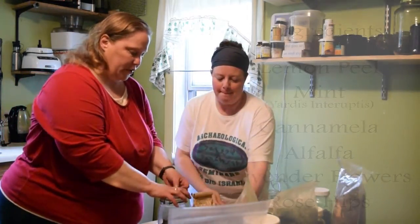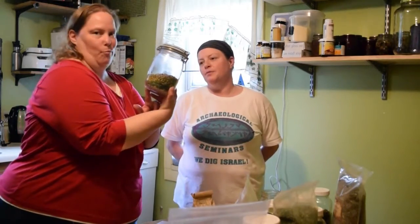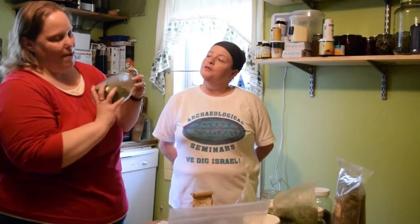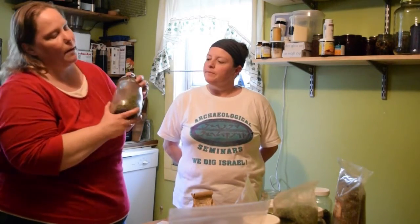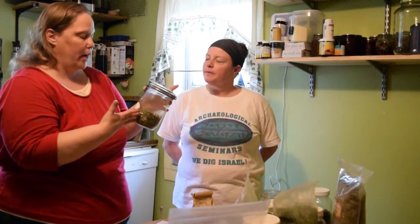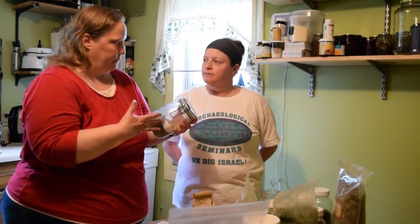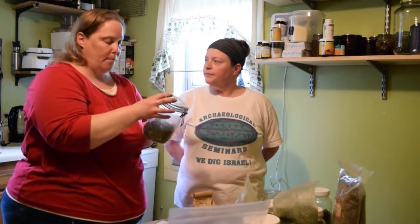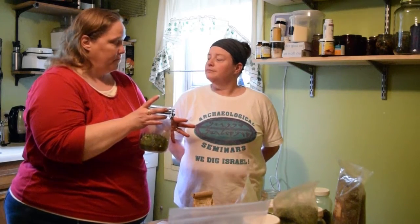We're going to store that in a jar with an airtight lid. The layers are really pretty colors. If you were going to give it as a gift you could leave it layered, but I'd shake it up because it's easier to use. When brewing, add about two tablespoons for every eight ounces of boiling water. Let it steep for about 15 minutes because of the alfalfa, keep it covered, then strain it out. You can compost those herbs.